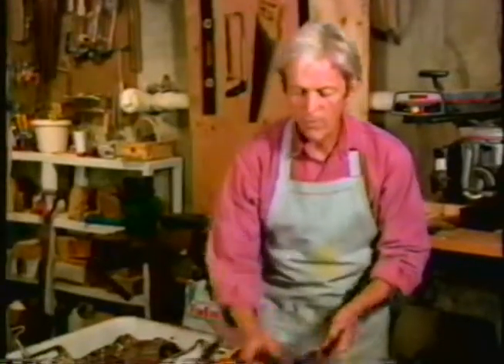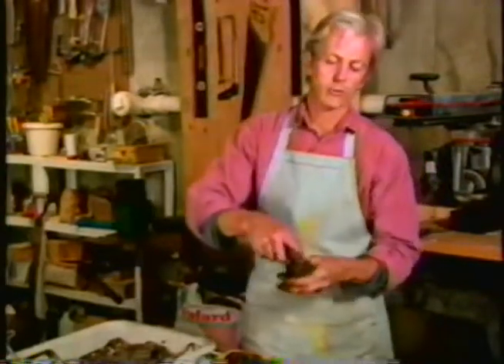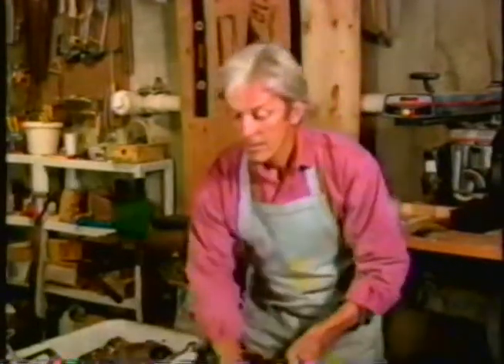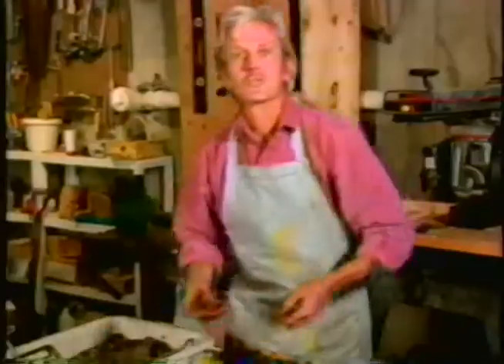Are these blocks tender? Are they going to fall apart? No — I can actually throw this one up and catch it and it'll retain its shape. That's because the peat moss acts as a binder and holds it all together. And that, in my estimation, is the best way to start plants.